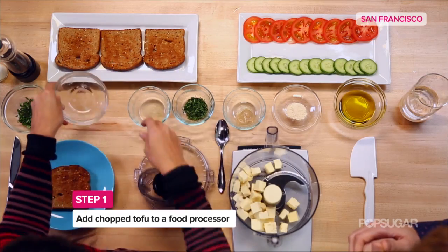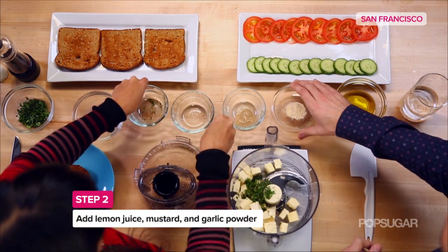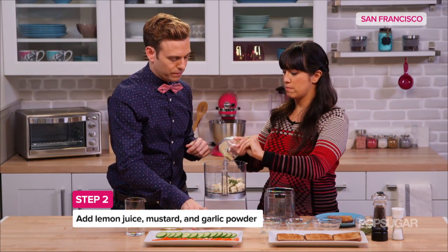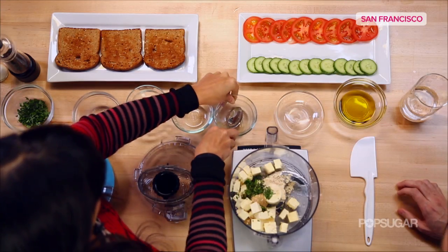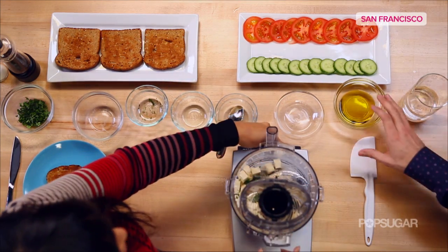Extra firm tofu goes in the food processor, along with lemon juice and fresh parsley. I'll have you add the garlic powder — lots of that — while I put in this Dijon mustard for a little kick. Looks good. And then you just blend it up, and while I'm blending it, why don't you go ahead and put the olive oil in.